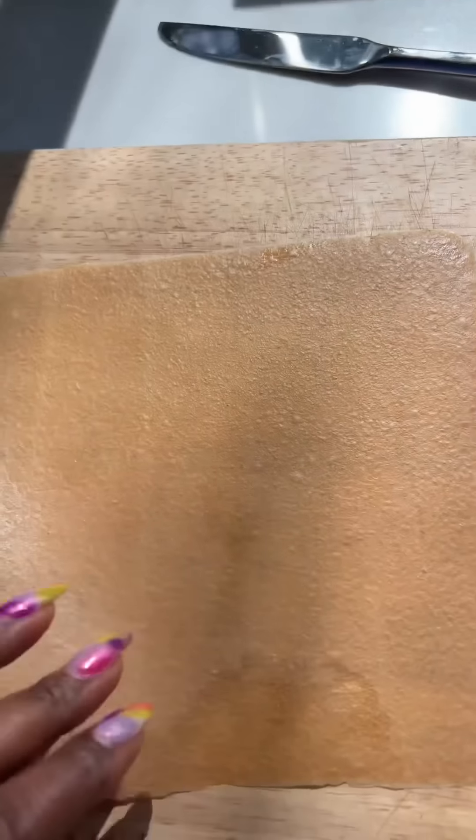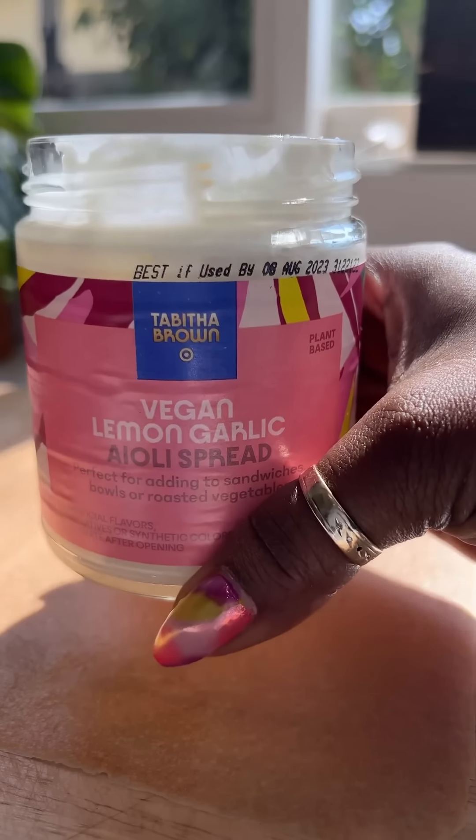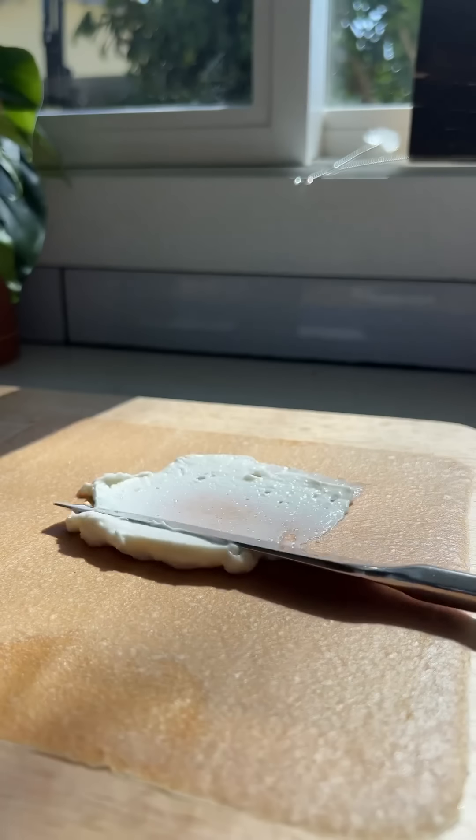I'm using some coconut wraps, these are very thin. I'm gonna use a little bit of my vegan aioli — this one is the lemon garlic — and spread it on here like so.